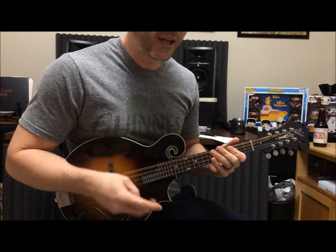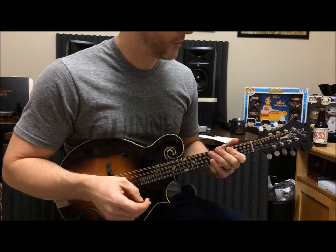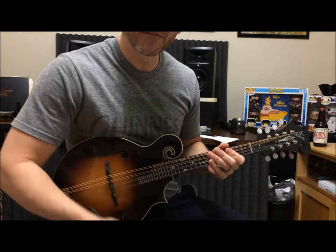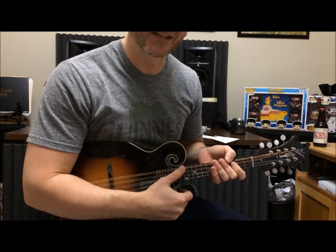That's it for part one. Next week, part two of this lick — and it's just as fun as the first one. So have fun. Thanks for tuning in to Mandolins and Beer. Please subscribe below and go to the Facebook page and like it. Thanks a lot, have a great week.